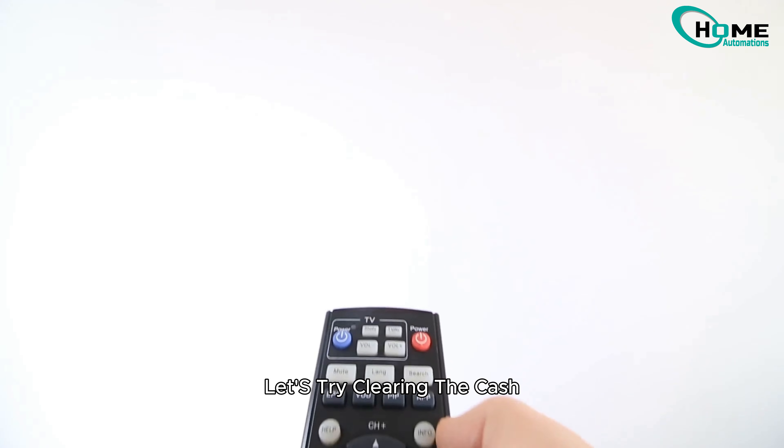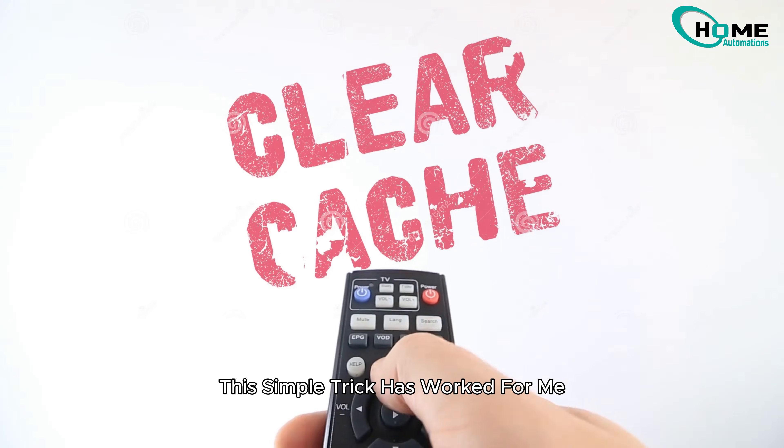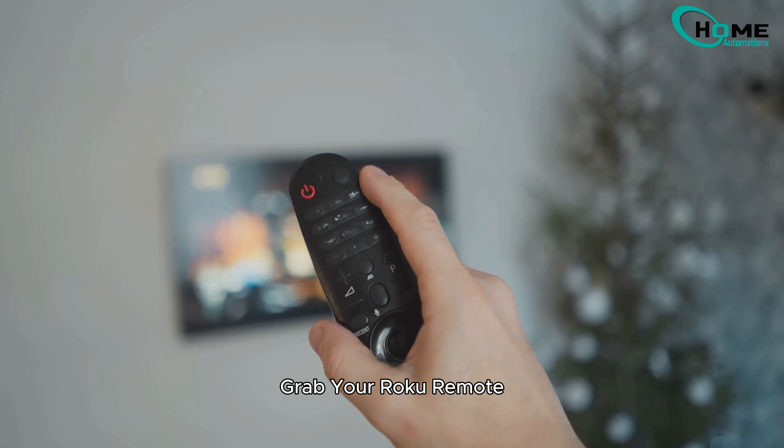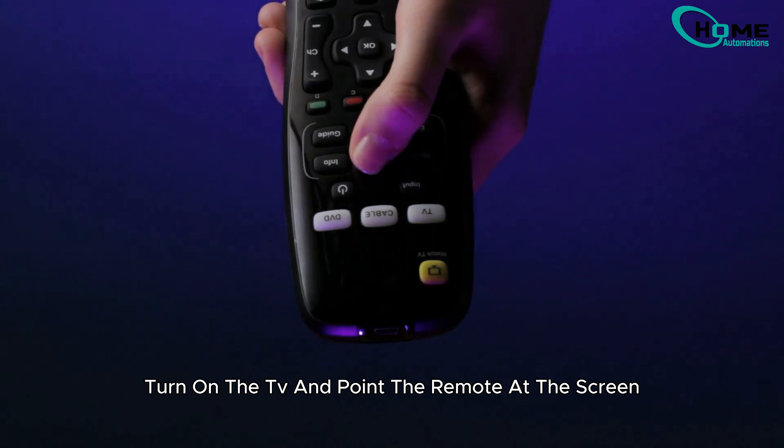First things first, let's try clearing the cache. This simple trick has worked for me and a lot of other users. Here's how you do it: grab your Roku remote, turn on the TV, and point the remote at the screen.